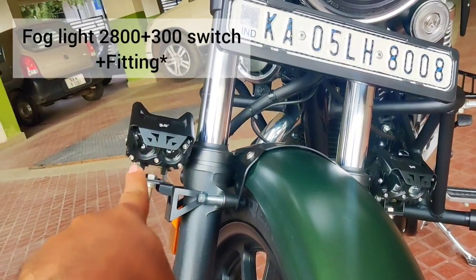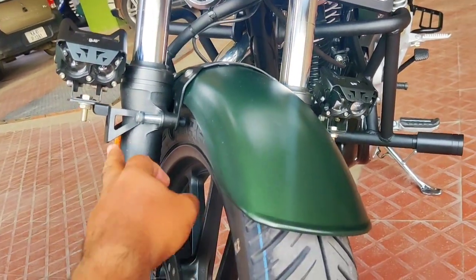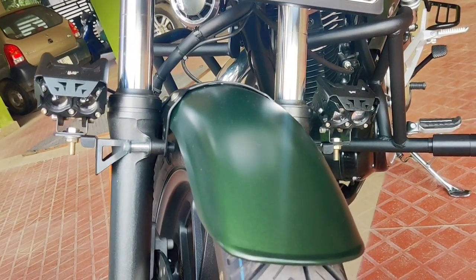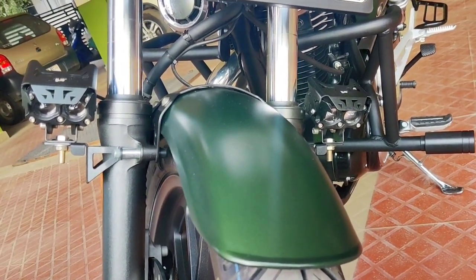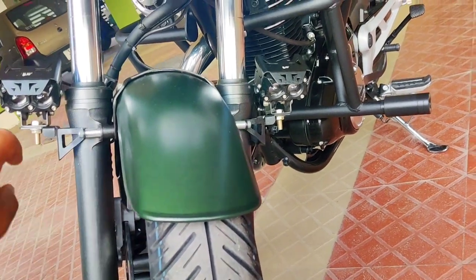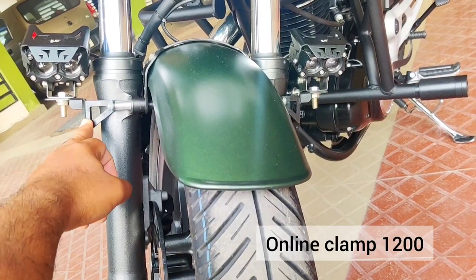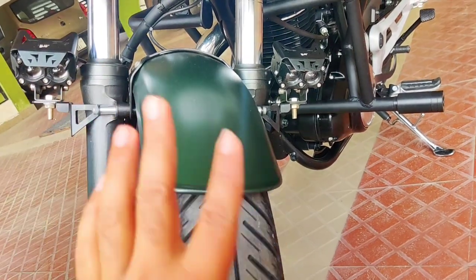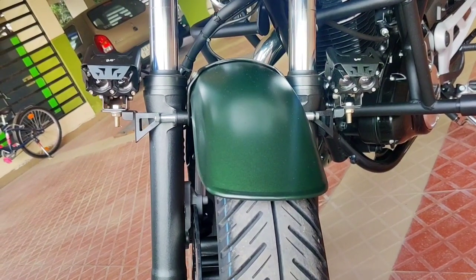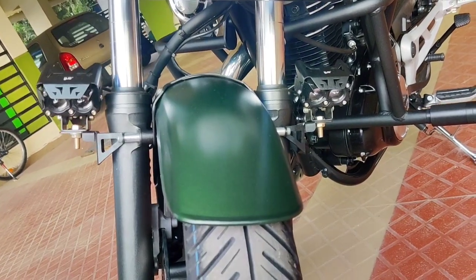Next, this fog light looks really good and matches the bike well. It's a focused fog light — yellow on low beam and white on high beam. I already have a separate video showing this. This fog light cost around 2,800 rupees, and the clamp, which is a perfect fit, cost around 200 rupees. There's no wiring harness; I made one because it has three wires and the circuit is fine without one.